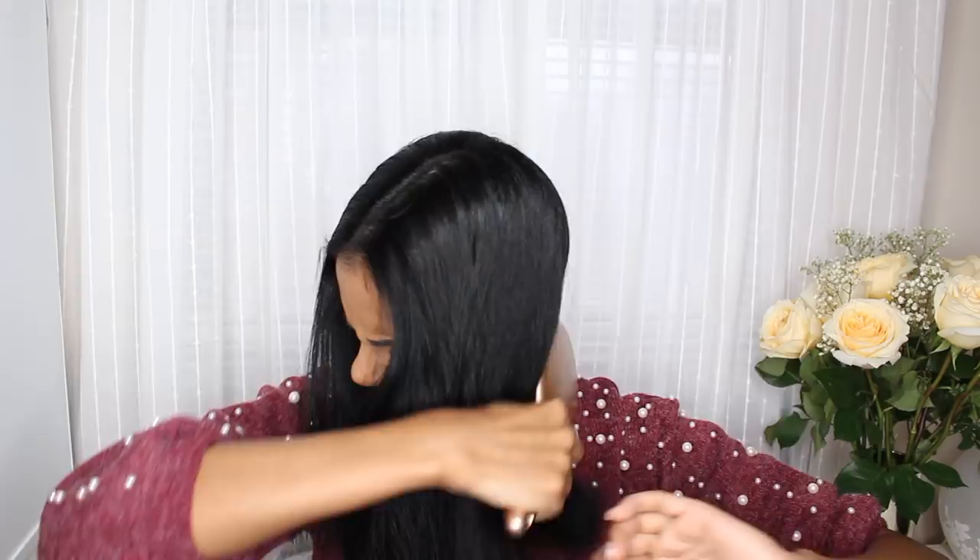To curl my hair, I usually just take a paddle brush and brush my hair in case I have any knots, and then I like to split it in half — that way it's a lot easier to curl. I'm just going to be curling it outside my face, so it's just a routine of doing the same thing on the other side, always curling it away from my face. It's more of a visual learning process, so just watch what I do and repeat the steps.